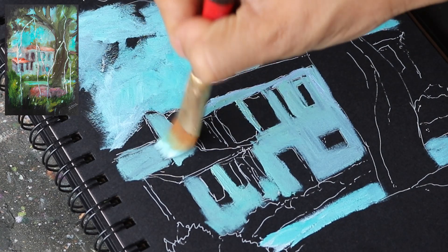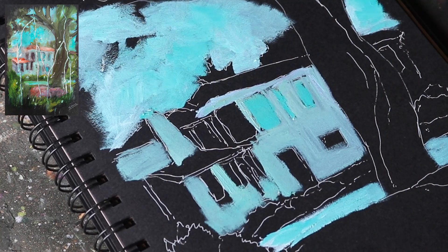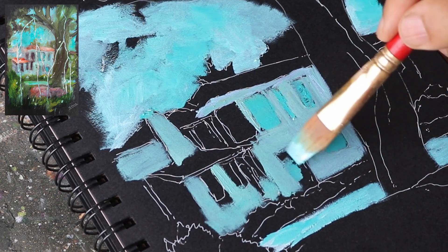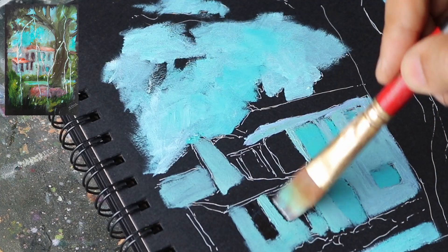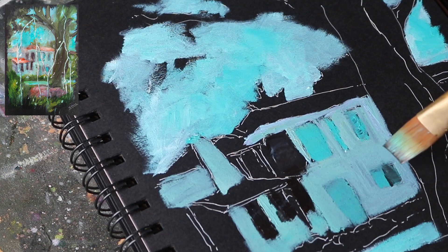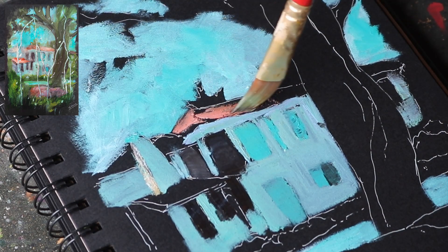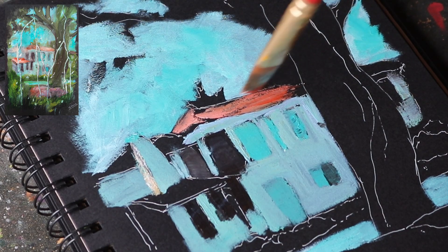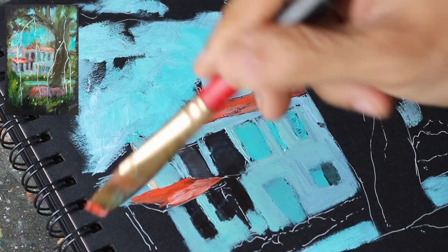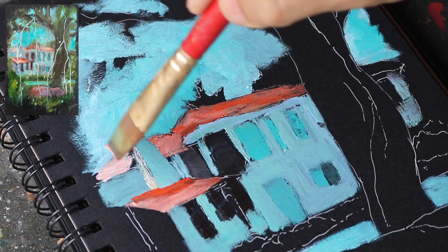Since we are looking at this scene from a rain-soaked glass window, the textures of the building and other objects will appear blurred to us. For the red tiled roof of the house, I use crimson mixed with zinc white. Do not bother to keep the outlines for the roof, doors and windows straight — these will appear a little crooked due to the light being refracted via the wet glass pane of the window.